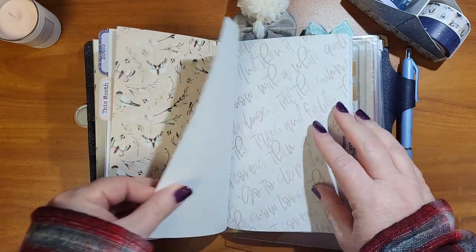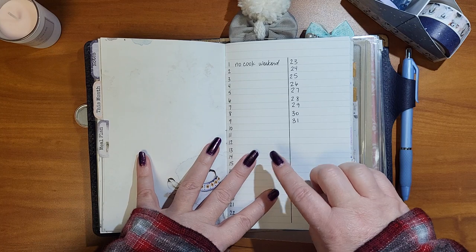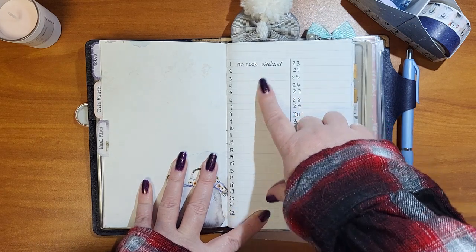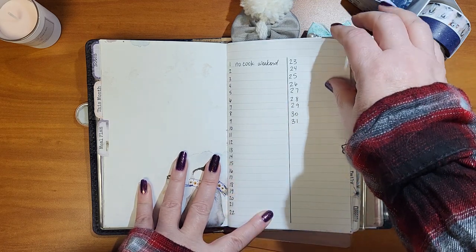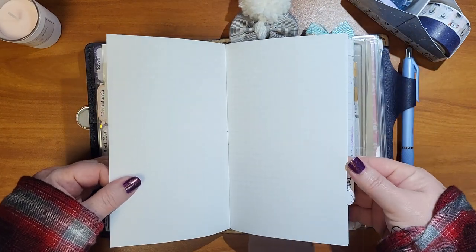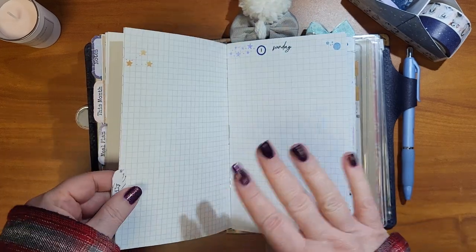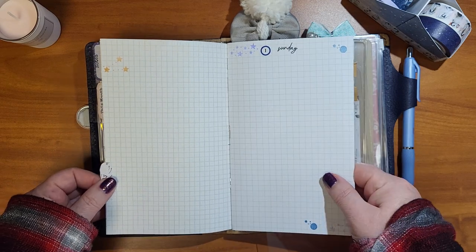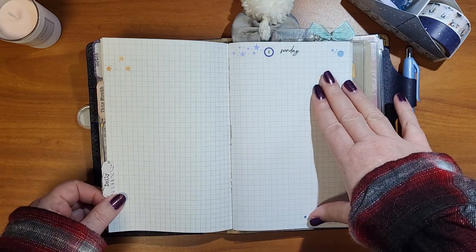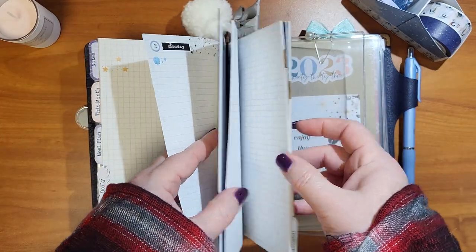I haven't decided what I'm going to do with the next page yet. I put 'meal plan' but it's not really a meal plan — I write out what we had for dinner so I can make sure we're not having the same things over and over. I don't cook on the weekends so I haven't decided what to do there either. Then these start my daily pages — I use a different planner for my weekly, and I use this every day for dailies.